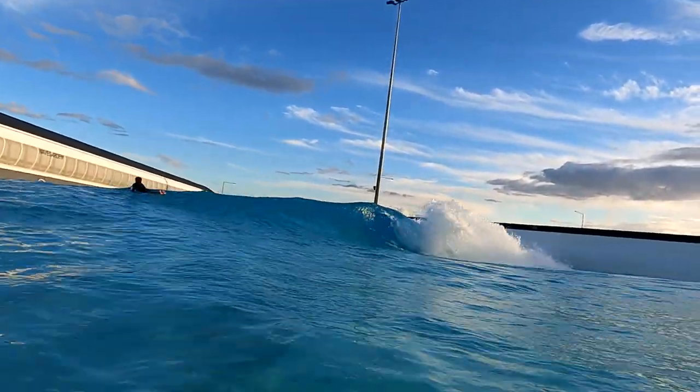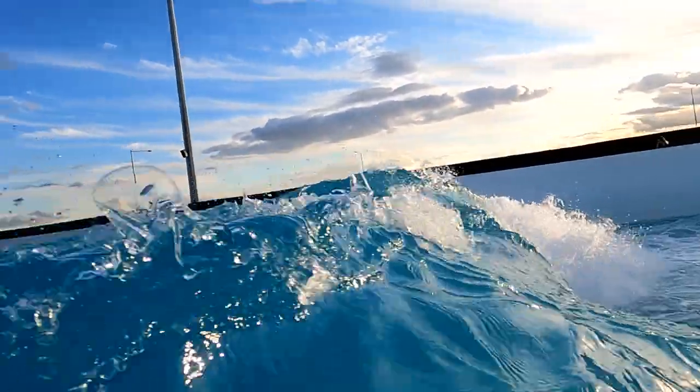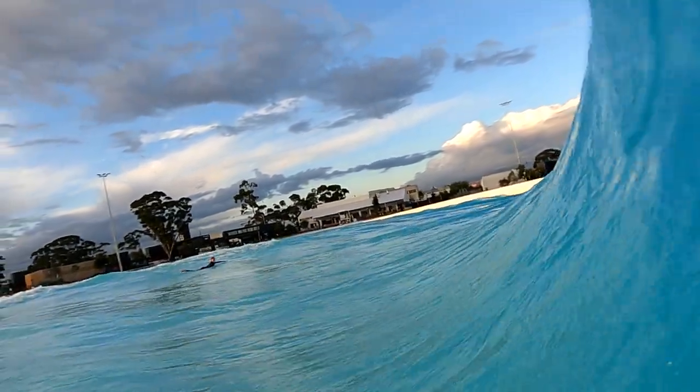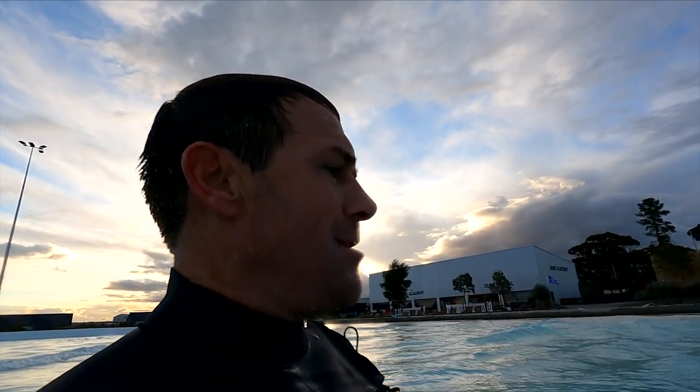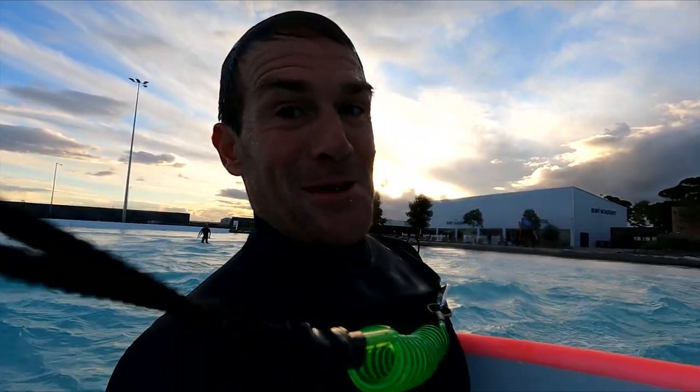That was a super sick little barrel. Happy with that one. That was the most fun I've had on the barrel setting — a couple of real good ones. Can't wait to see the footage from the other angle and see how many I actually got into. That was super fun.